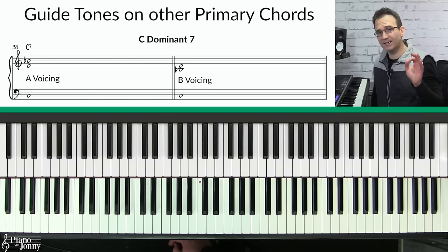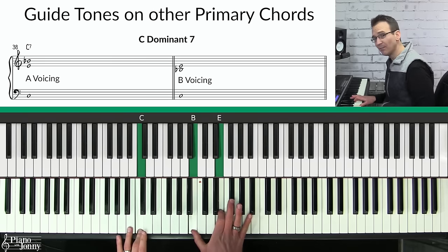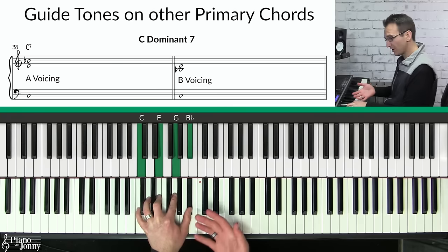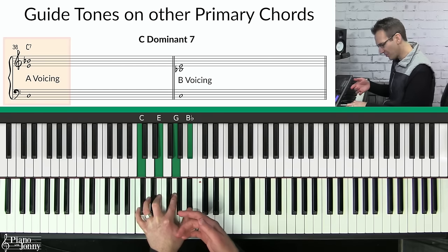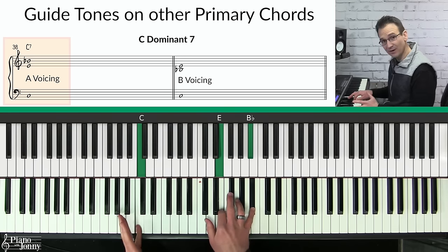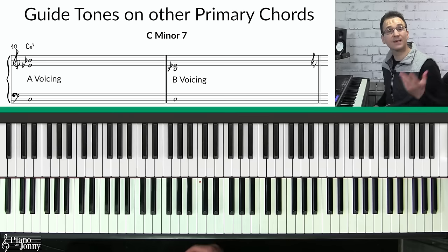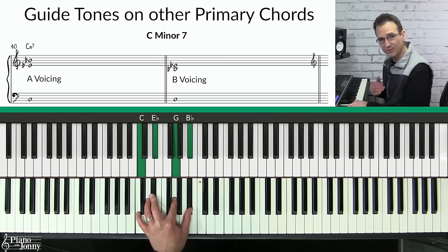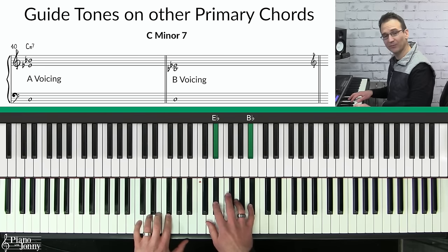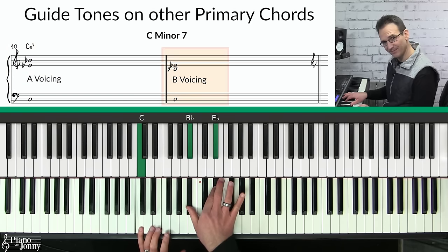Step four also involves playing guide tones on your other two primary chords. For a C seven or C dominant seven: remove the root and the fifth, here are the guide tones — add a root on the bottom for the A voicing, and put the seventh on the bottom for the B voicing. Same with C minor seven — recall that chord: remove the root and the fifth, add the root on the bottom for the A voicing, and you also have your B voicing.